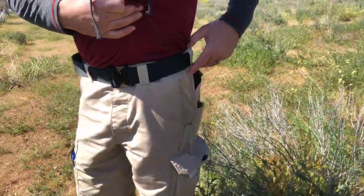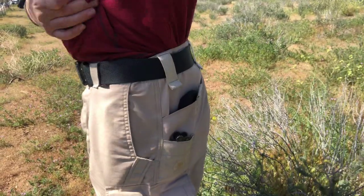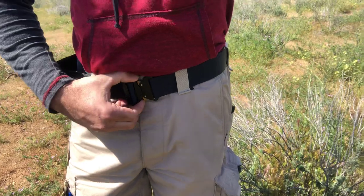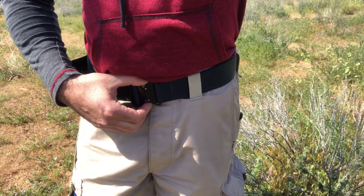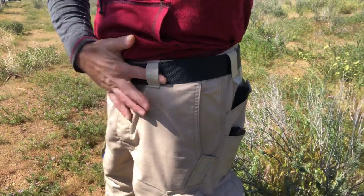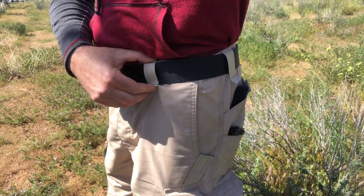Pretty much that's just the pants. They have very durable belt loops. I have their Cobra belt — it's not a riggers belt, but this is designed and built to handle a riggers belt.